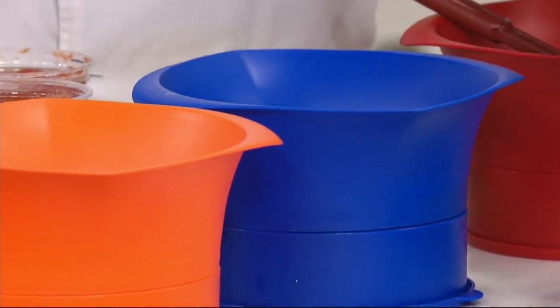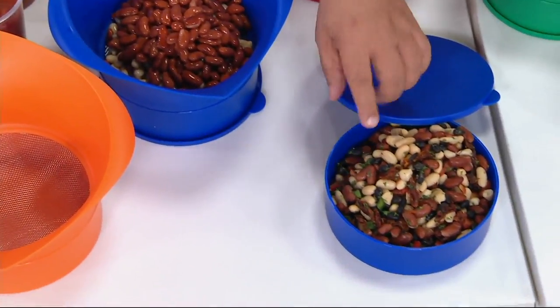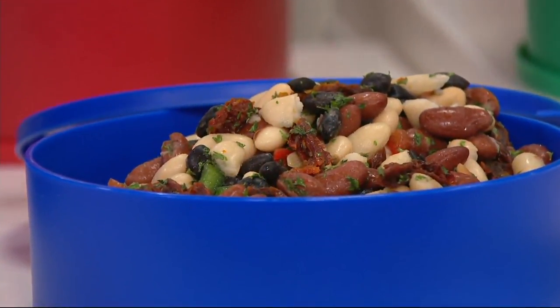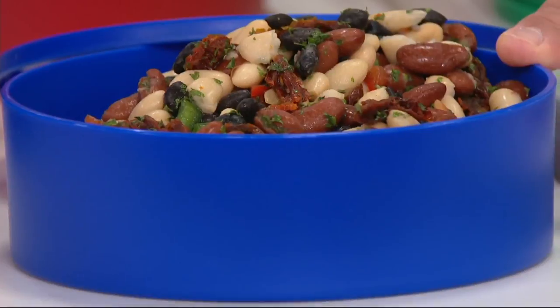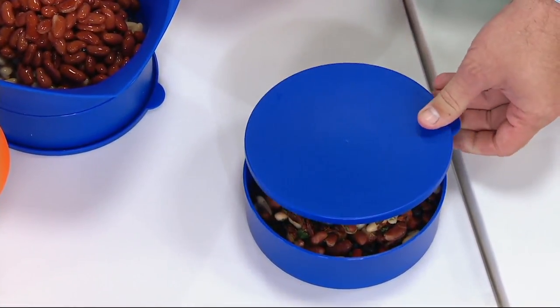It comes with a cover. We made a salad over here — you can take the beans, mix them together in here, take your salad, cover it, pop it in the fridge and you're ready to go. Could I put this in the microwave? You could if you wanted to, obviously minus the lid, or if you did use the lid just park it askew on an angle — that'll allow it to vent.